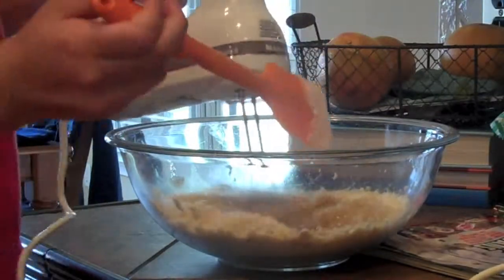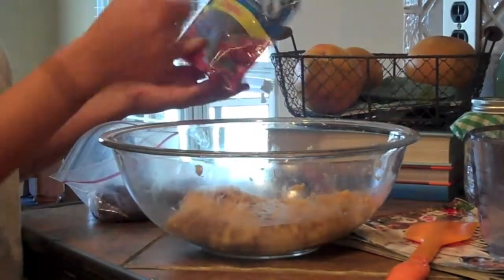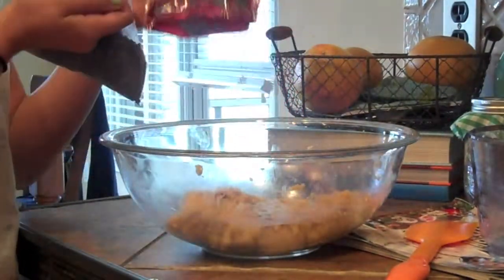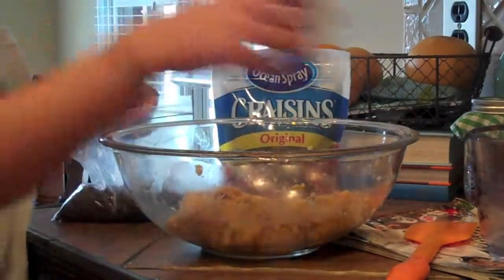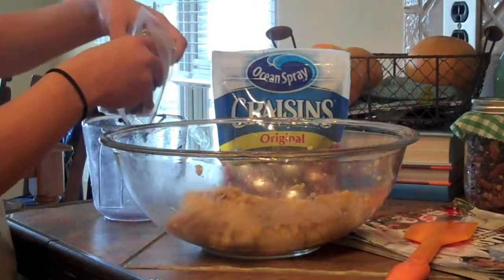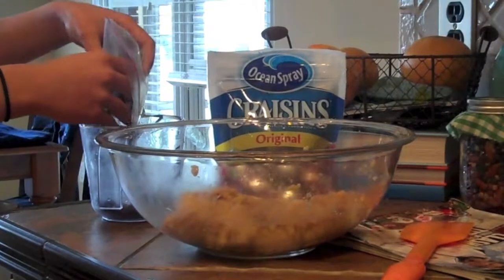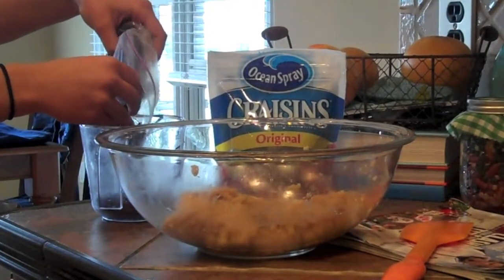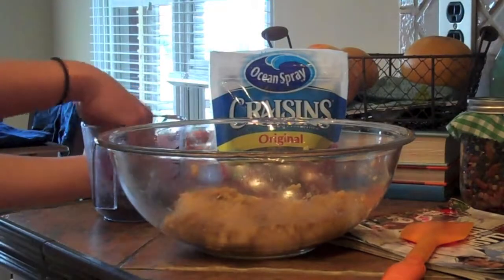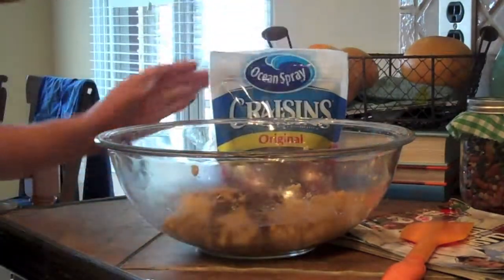It smells so good. If you're going to use cranberries, you're going to add a quarter cup chocolate chips and a quarter cup cranberries, but if you're not using cranberries, then just do half a cup of chocolate chips. The recipe calls for unsweetened dark chocolate, but we didn't have any of that, so we're just using good old-fashioned chocolate chips with all the sugar. Although, if you really want to go healthy with it, then use the unsweetened.